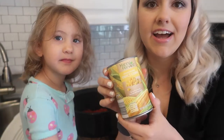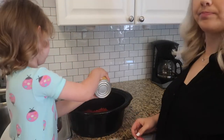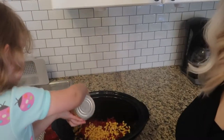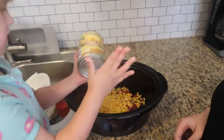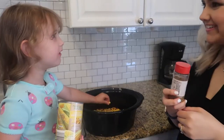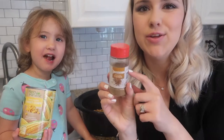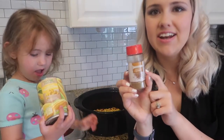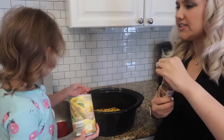Next, we're going to do a can of sweet corn - you can also use frozen. Now we're going to put in cumin, and after that we're going to put in chili powder. I don't really measure when I cook, but if I were to guess, it's probably about a tablespoon of cumin and two tablespoons of chili powder.